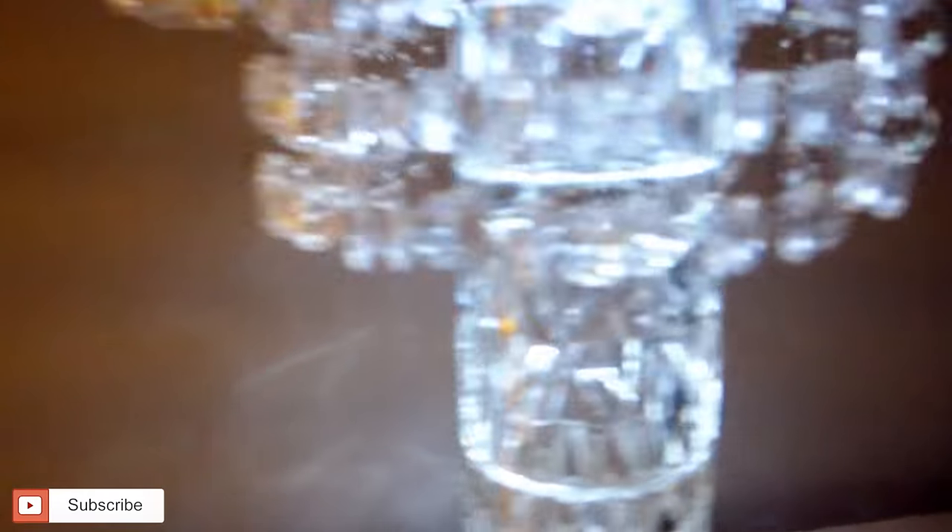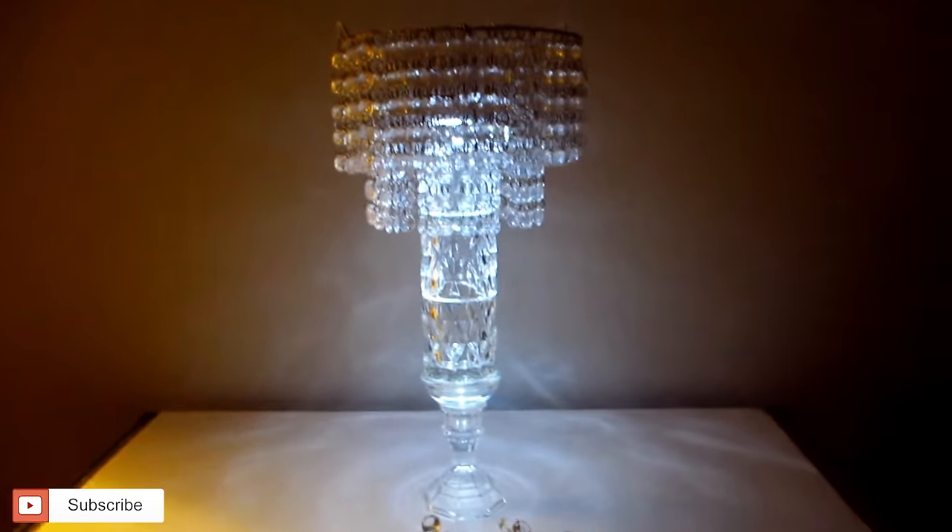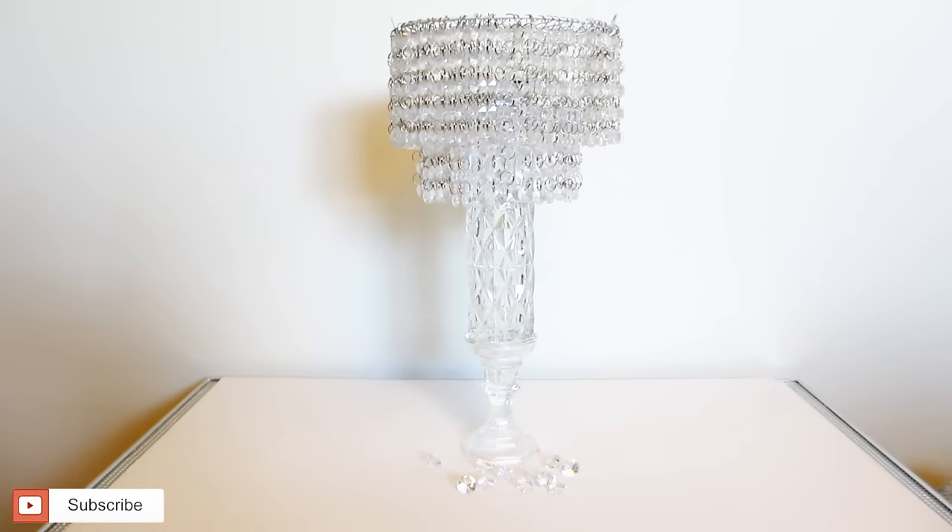Let me know down in the comments what you think. And if you made it this far in today's craft tutorial, drop me a note with the word 'crystal lamp' so I know you visited today.